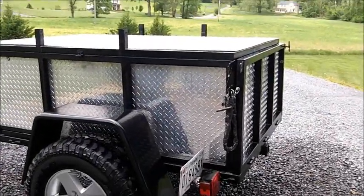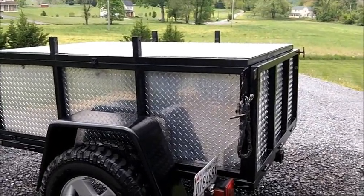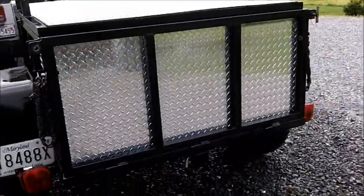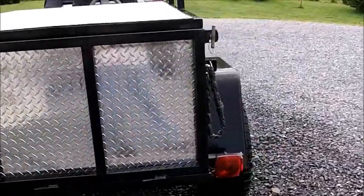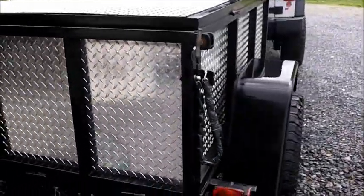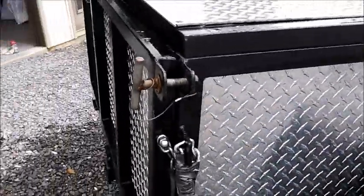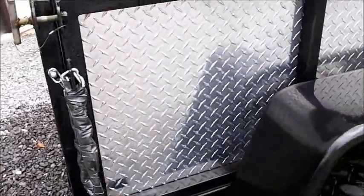Overall it's been a great trailer. I've taken it on many adventures to Butler, Pennsylvania for the Bantam Jeep Fest, a few trips down to Smoke Hole, West Virginia, and up into the mountains of the Poconos. So it's been great. The latches have lasted — of course it's been just normal wear and tear — everything has been performing good.